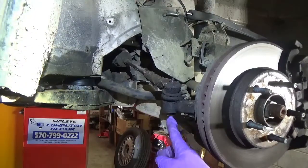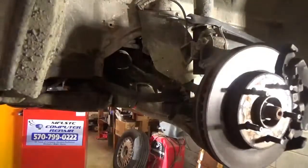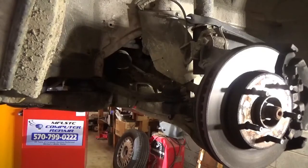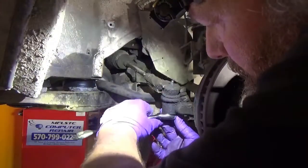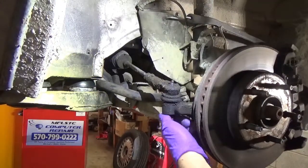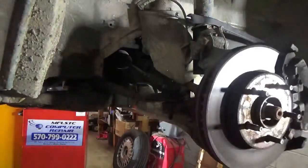Next, I'm going to get this cotter key out of here and remove this castle nut. I've got the wrenches here — I don't think I'll walk over for the socket if I've got the right size. Now what I'm going to do is hit it right here and that should pop out.